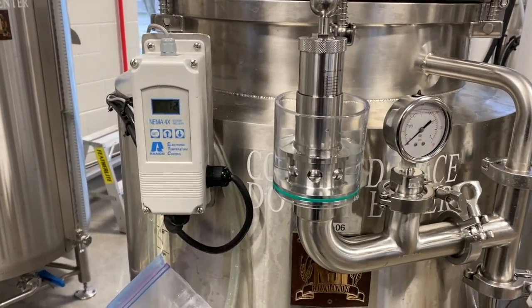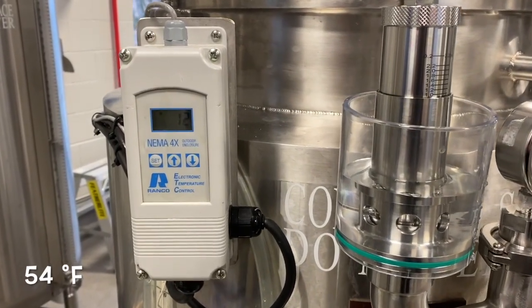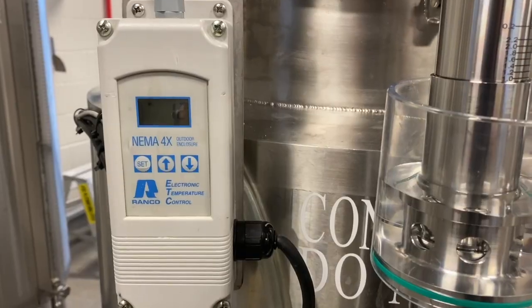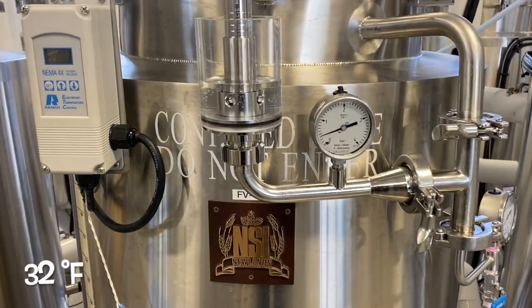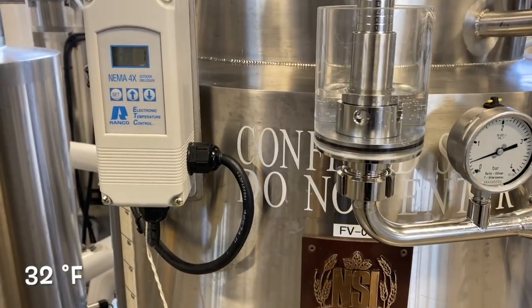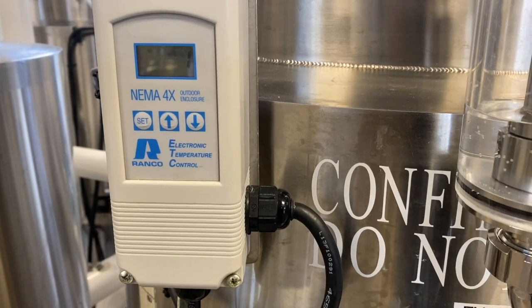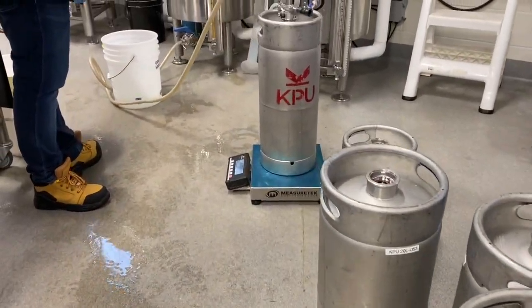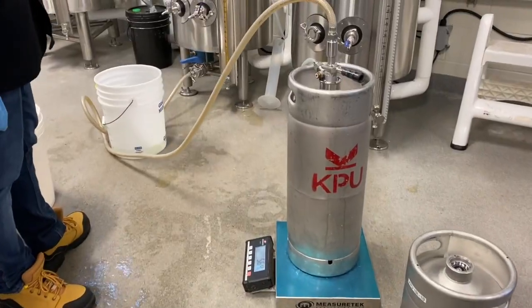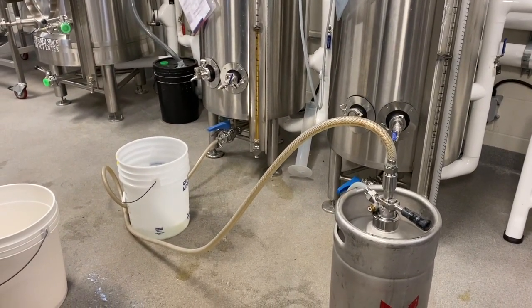Primary fermentation lasts 14 days at 12 degrees Celsius until the beer reaches its target ABV of 5%. It is then crash-cooled to 0 degrees Celsius for an additional week of aging before being transferred to a bright beer tank. Natural carbonation is achieved using a bunging device, with the final carbonation level adjusted to 2.7 volumes of CO2.